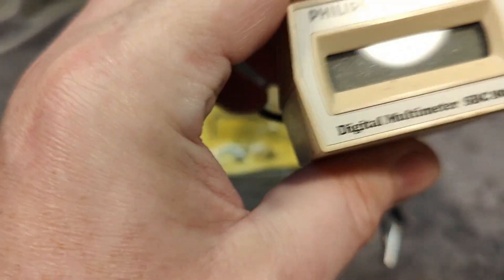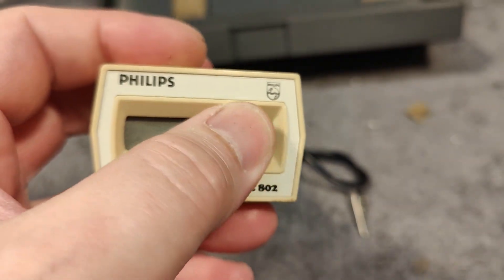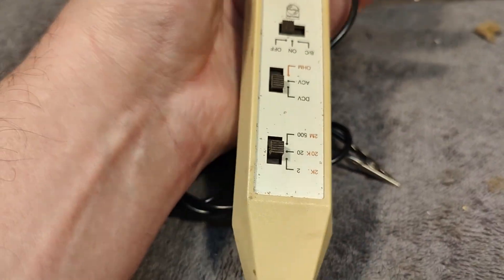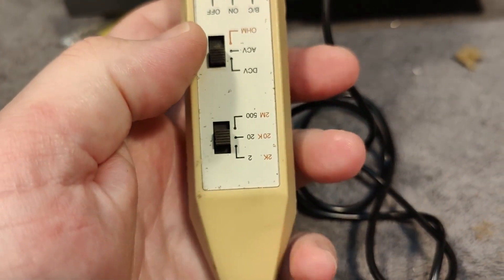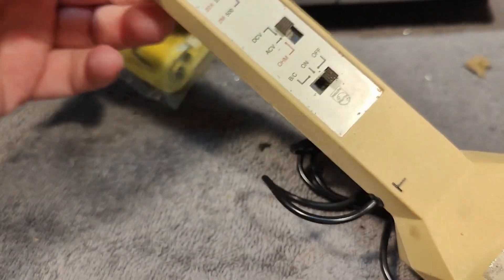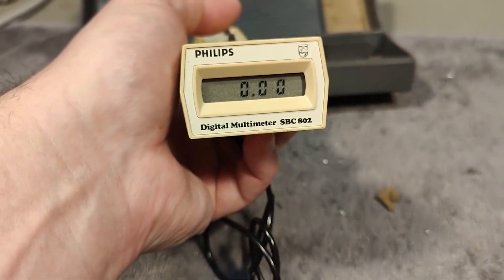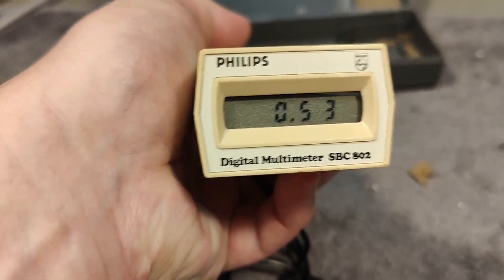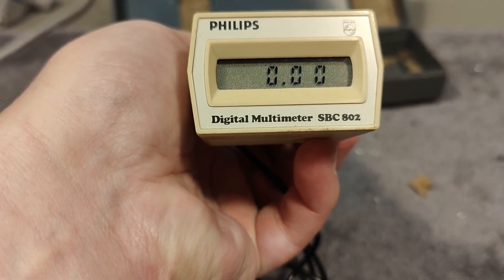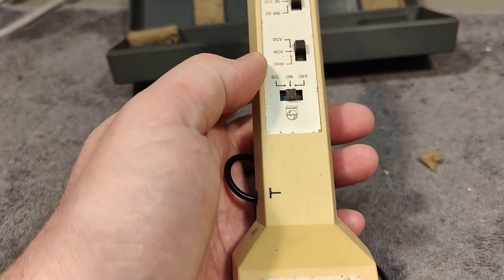It's a little three-and-a-half digit LCD multimeter and it can do only voltage AC and DC and ohms. I did not expect this thing to just power up — but we got batteries in this one. How amazing.